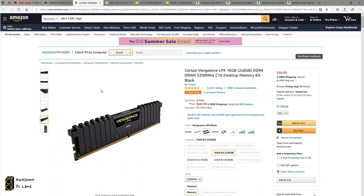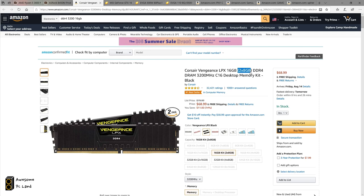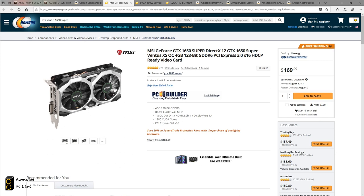Moving to memory, the current sweet spot for price and performance is DDR4 at 3200 MHz speed. You can find two sticks of 8 GB memory for as low as $60, but I had a great experience with Corsair memory so I purchased one for $70. I recommend buying two sticks of 8 GB instead of one stick of 16 GB.